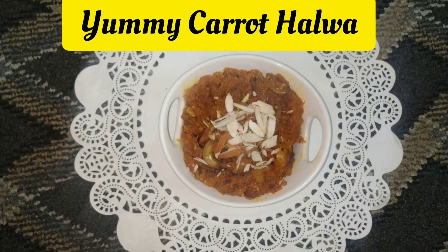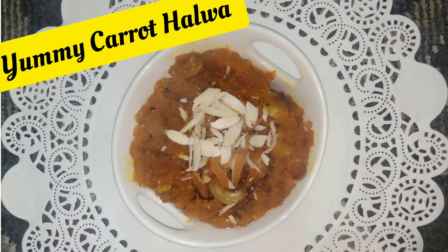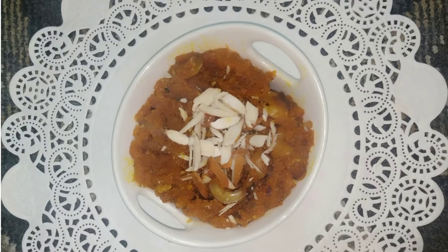Hello friends, welcome back to my channel Sidra's Infotainment. In this video let's see how to prepare a yummy carrot halwa recipe. Carrot halwa is a traditional Indian sweet dessert made with fresh juicy carrots along with milk. Please like, share and subscribe to my channel Sidra's Infotainment. Let's go into the video now.